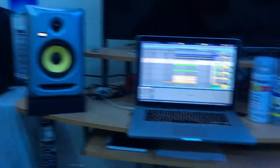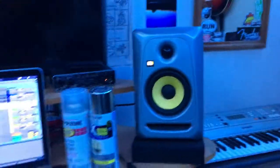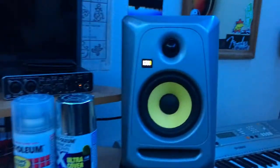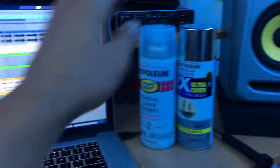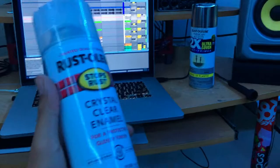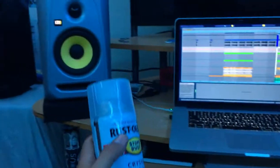So there you have it. If you want to spice up your bedroom studio and give your studio monitors a more futuristic look, you can do it cheaply. I spent like four bucks on the paint, and then I also bought a clear coat — you don't need it, but I got it so the paint doesn't scratch off.